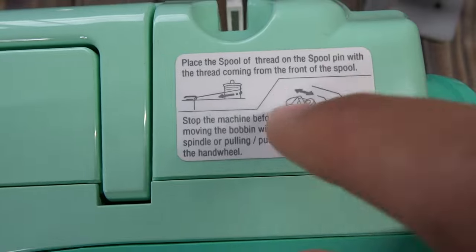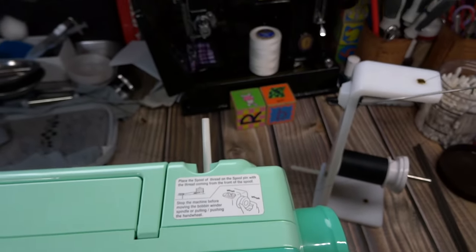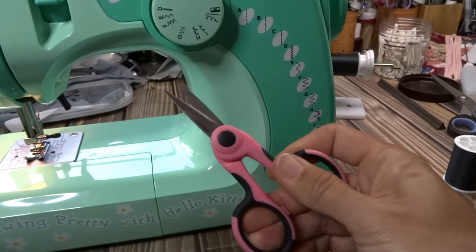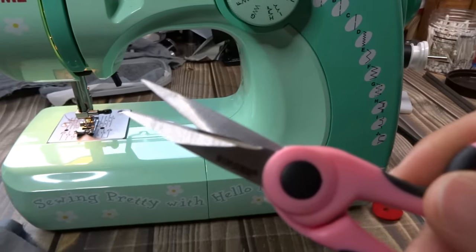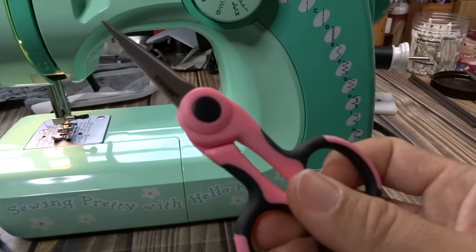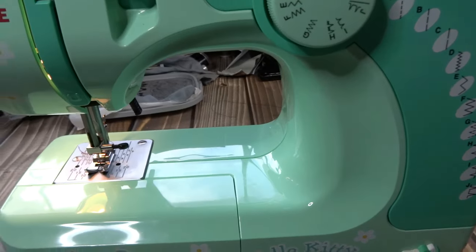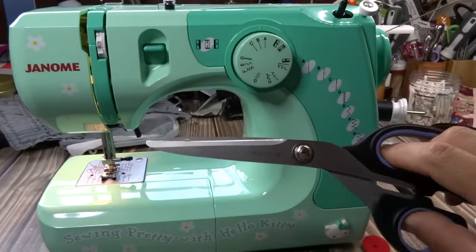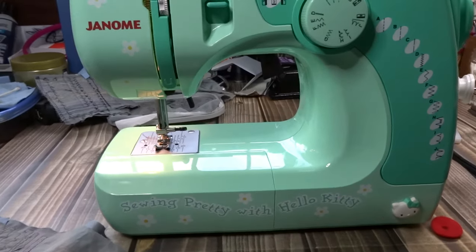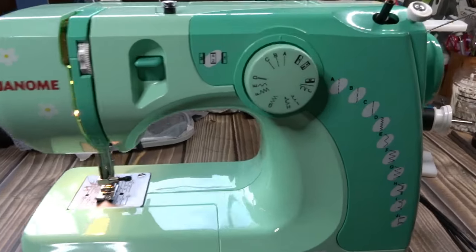You can also find bobbin winding instructions printed on the machine itself. I like having these scissors with a nice sharp tip for cutting thread. Make sure your sewing scissors are not your general-use scissors — fabric and sewing scissors should be kept separate.